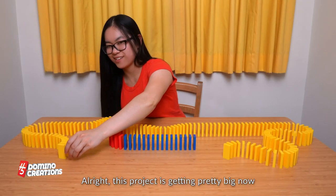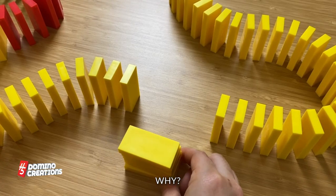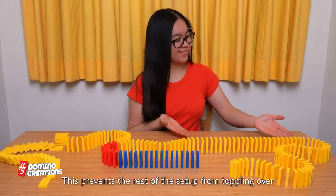All right, this project is getting pretty big now. Let's make a safety gap here by taking out five dominoes in a row. Why? Well, if it starts falling before you're ready, the chain reaction will stop at the safety gap. This prevents the rest of the setup from toppling over.